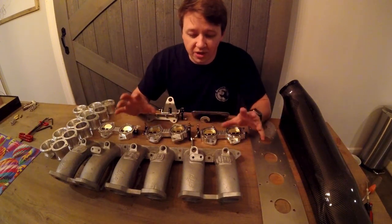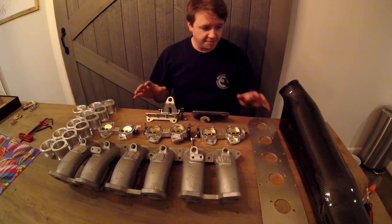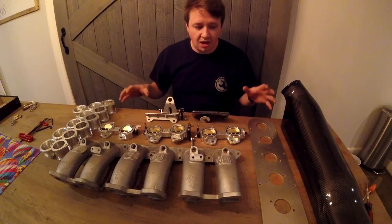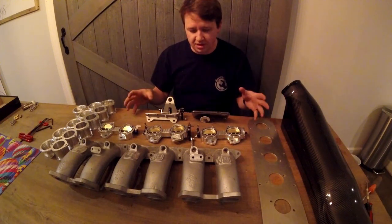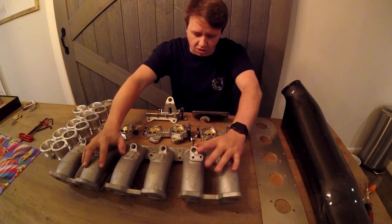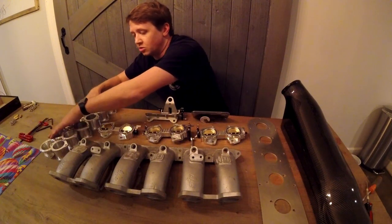We unboxed the RHD ITB kit. As you can see, we have all the parts laid out here and we are going to assemble them. These are our cast aluminum runners. They connect — throttle body goes to the stacks, and the stacks go to the trumpets, and then those go to the plate, which goes to the carbon fiber airbox.